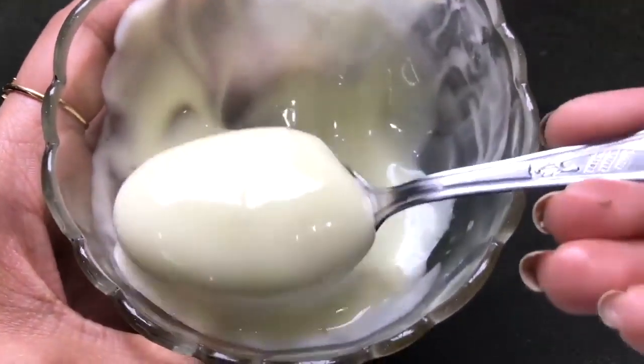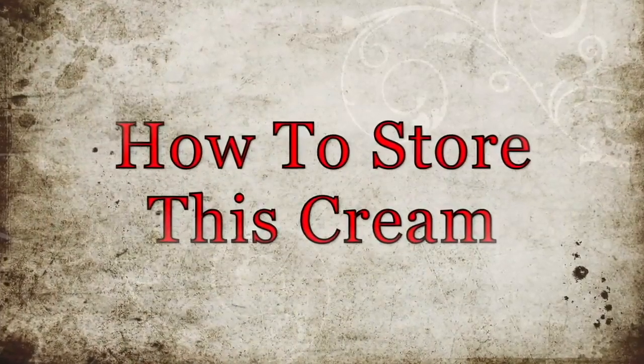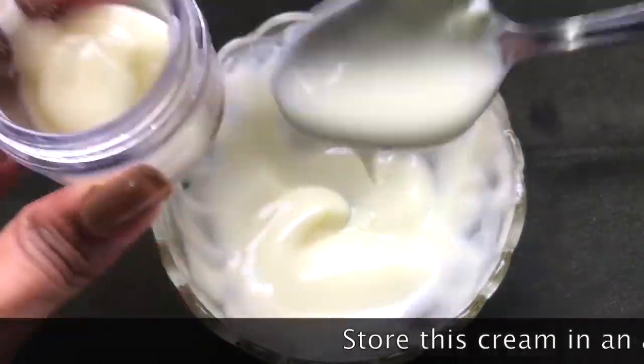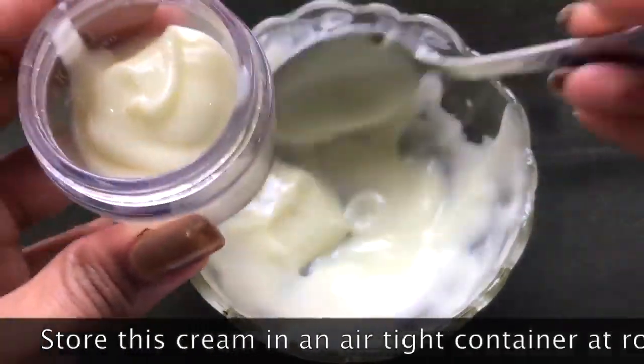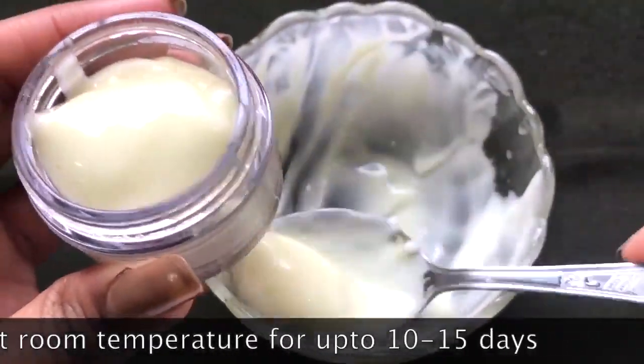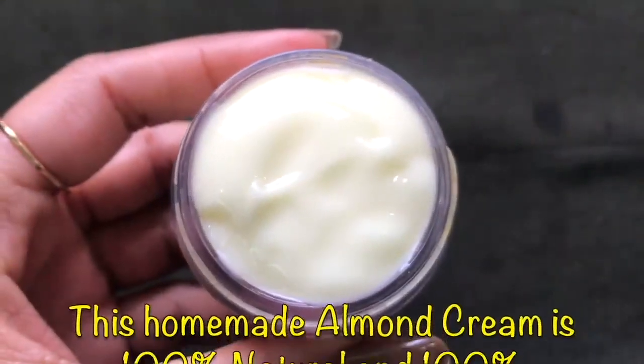Now let me tell you how to store this highly beneficial almond cream. You're going to need an airtight container. Here I'm transferring this cream into a small airtight container, and you can store it at room temperature for up to 10 to 15 days.